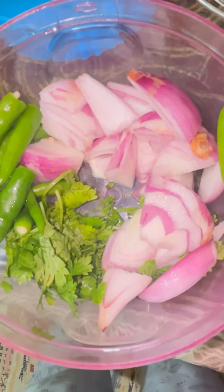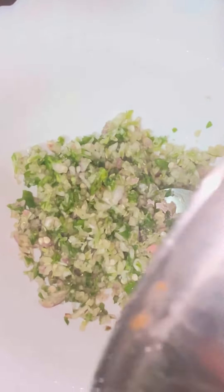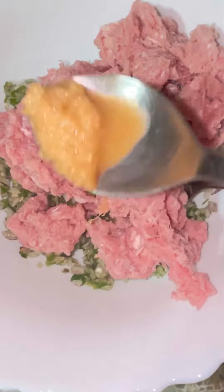First, I will chop the chicken. I will mix and grind the chicken. I will put the chicken in the bowl and season it a little bit.